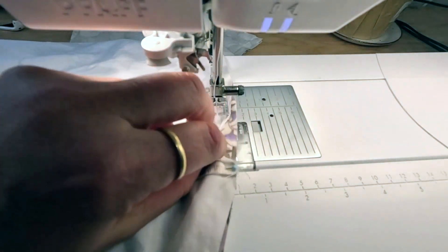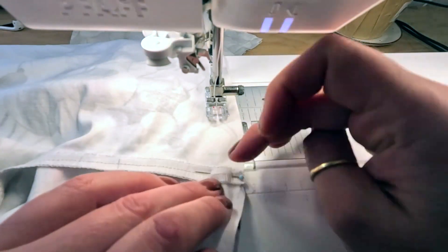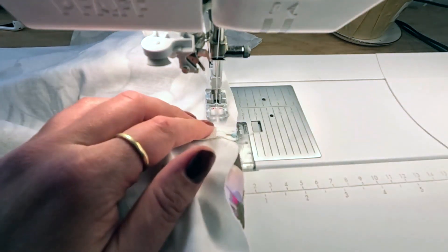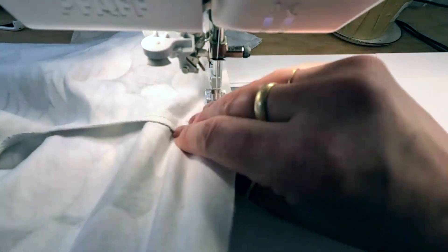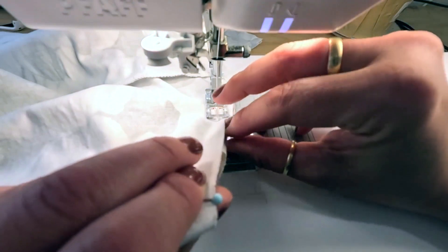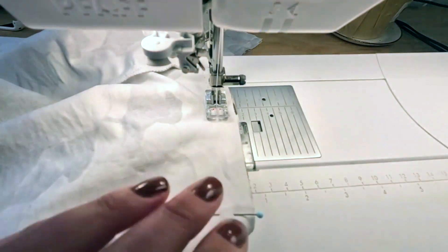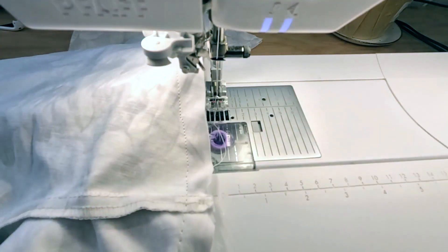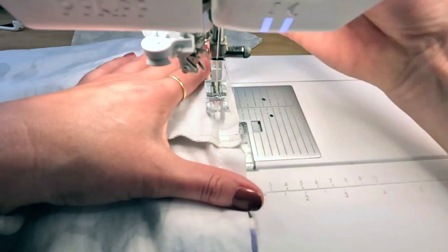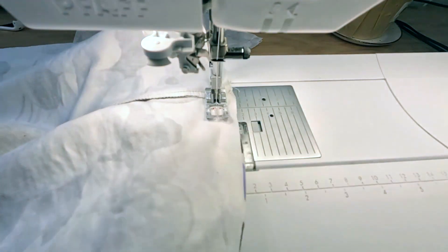As you approach the crotch seam, you don't have to stress too much about whether it matches perfectly, but I am going to try to get it to match. One little trick: change your stitch length to a basting stitch just as you approach that point, then switch back to a regular stitch length of 2.5. Sew a bit, backstitch, and check if the seams match. Then go over that basting stitch with a regular stitch and continue sewing.